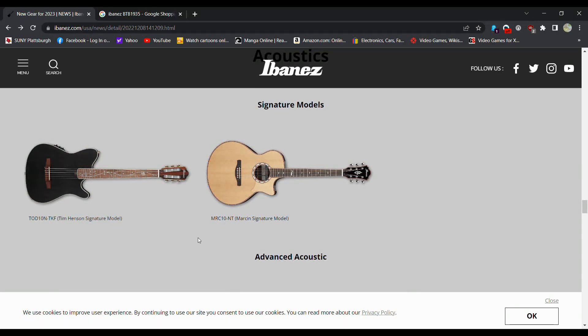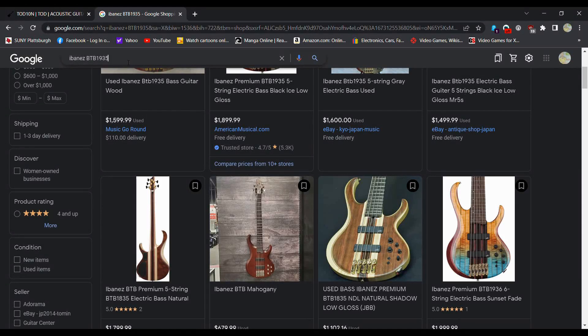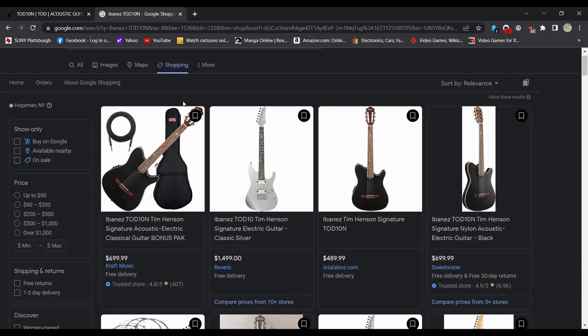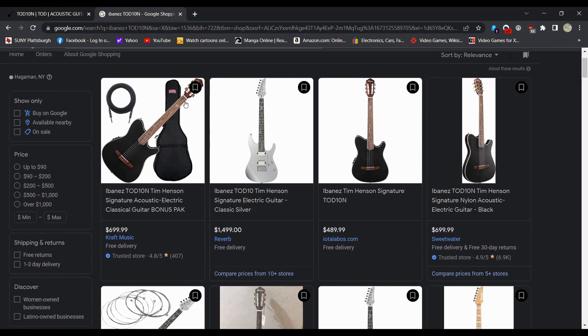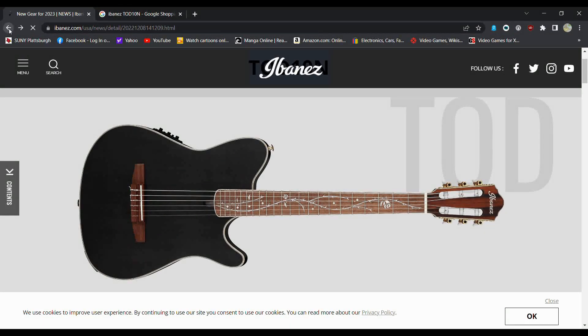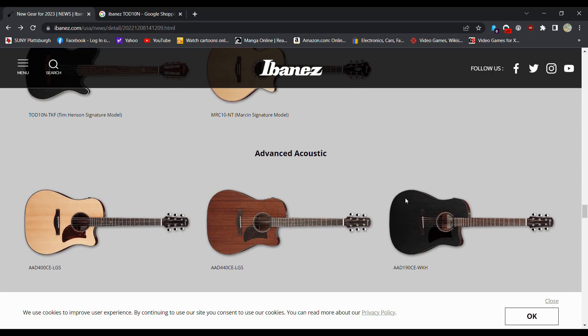Another Tim Henson signature — the TOD10N. Let's see how much one of these things is going for. I know a lot of people were freaking out over the nylon not that long ago. $700 for that — yeah, that's something I'd probably pass on. Not my cup of tea. I'd buy an actual nylon string guitar over that, I'll be honest.